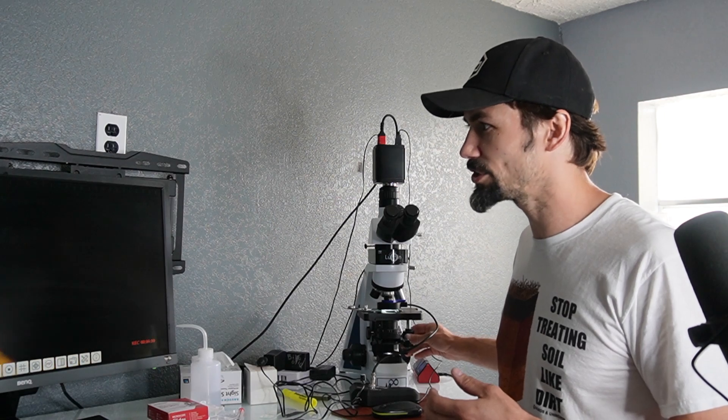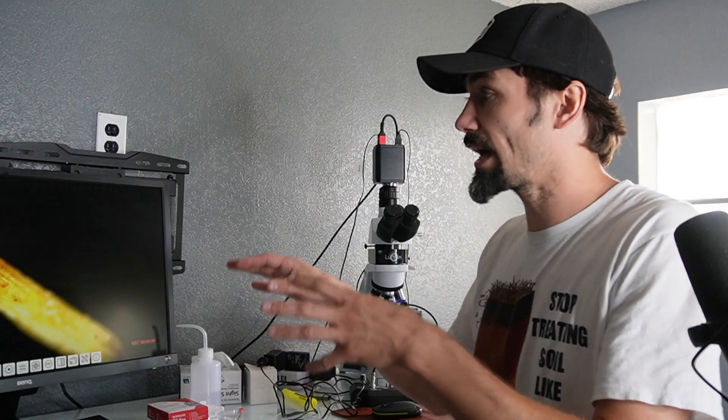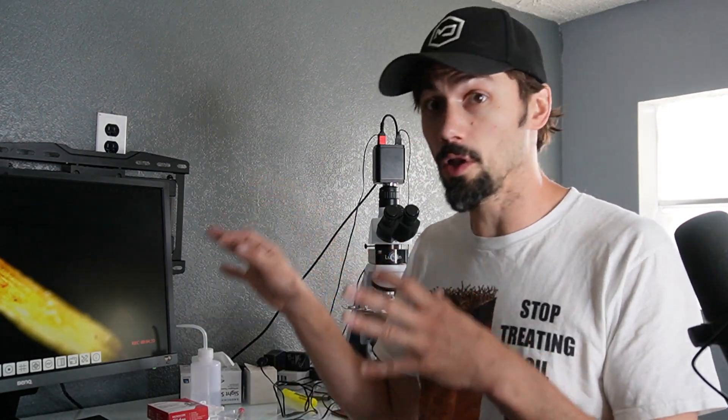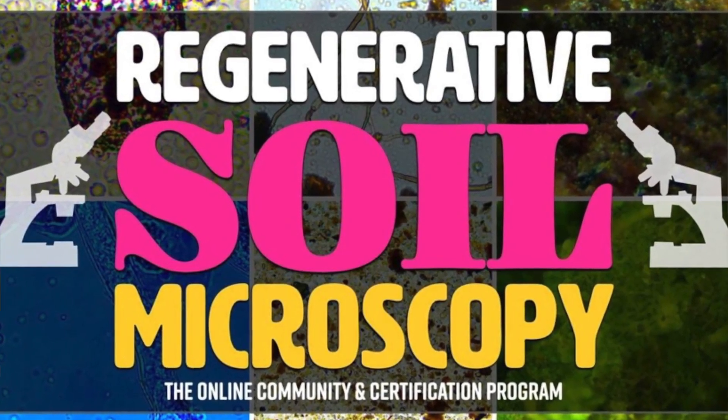In epifluorescence you notice you can't see that green glow — and that green glow is indicative of the work that arbuscular mycorrhizal fungi are doing. We want to see the spores and the hyphae, but we also want to see that glow because it shows the fungi are reducing nitrogen and ADH and creating orthophosphates including NADPH. NADPH is like what you'd take at a biohacking conference — it's amazing. If you want to learn how to do this, what it all means, and how to take action, join us at regenerativesoilmicroscopy.com.